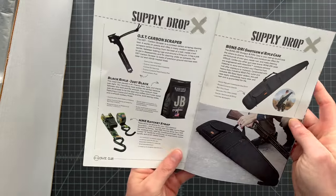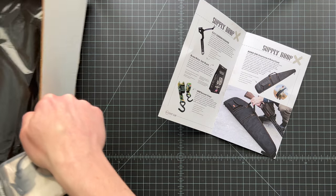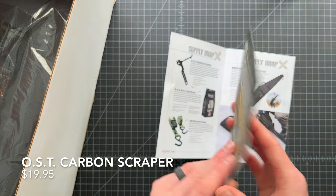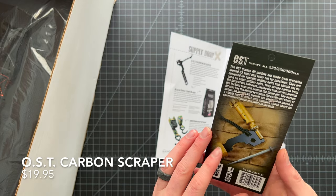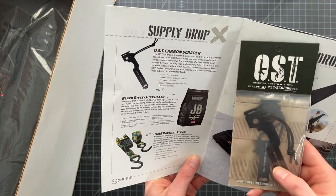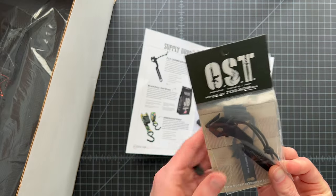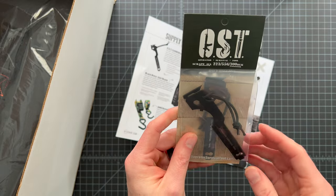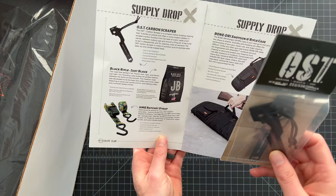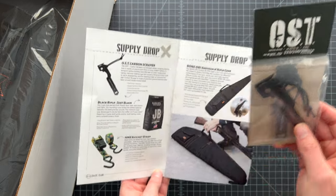Let's start with the OST Carbon Scraper. It's a cool tool made for keeping your firearms clean and in service. This carbon scraper scrapes carbon build-up from the back of a bolt, inside a bolt carrier, between the locking lugs, and around the firing pin. It also has a pick aid for disassembly and cleaning under the extractor. It's highly specialized with a lot of different uses. If you have an AR or other types of guns, this is a great item to have on your workbench.